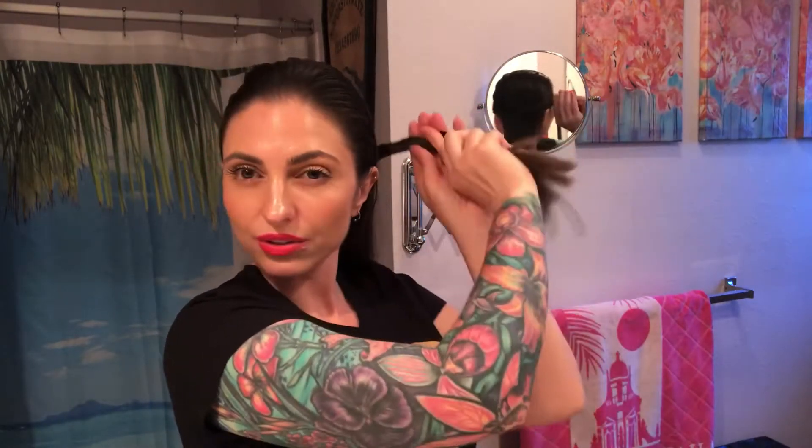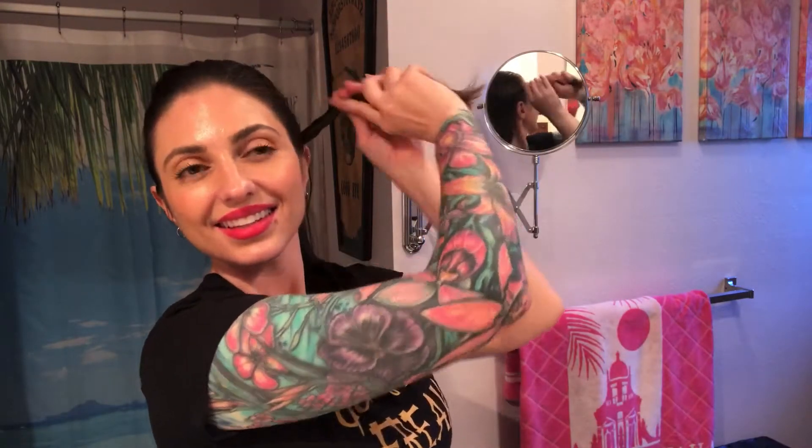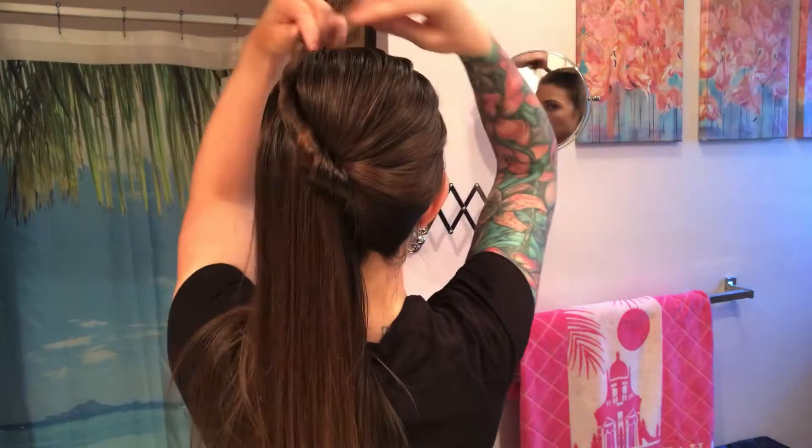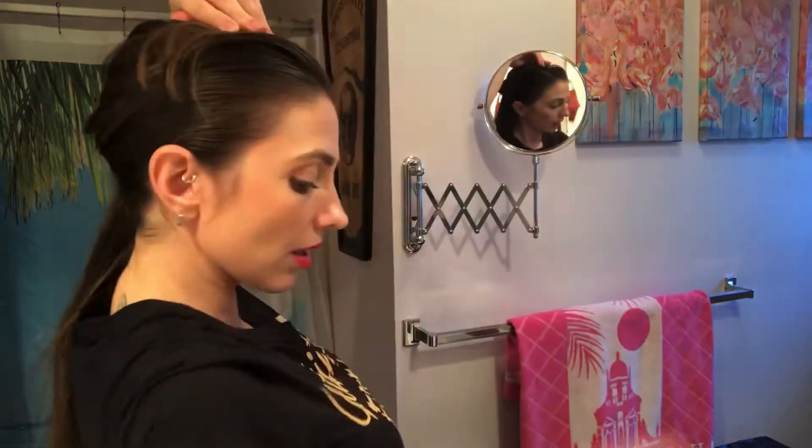Today I wanted to teach you how to properly apply a wig cap and wear a wig safely. First you're gonna start by splitting your hair down the middle in two sections and wrapping it taut or tight to the scalp. You're gonna wrap it and then pin it with some bobby pins. Doesn't really matter how you wrap it as long as it's secure and tight to the scalp.